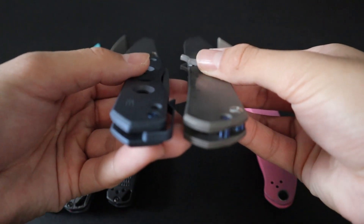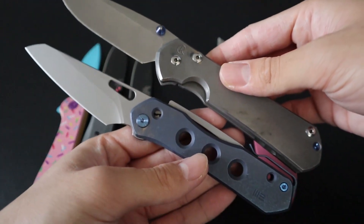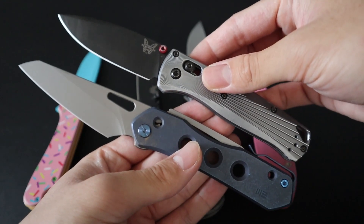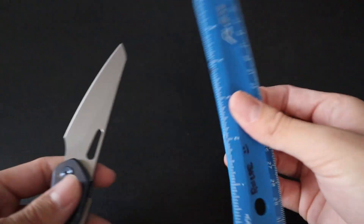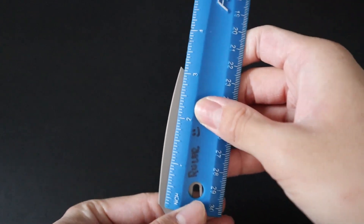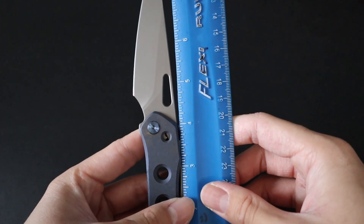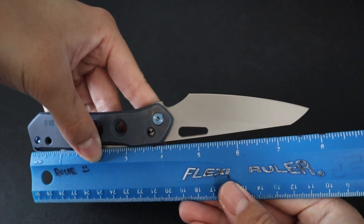The handles aren't as big, nor are they as thick as the Sebenza, but the overall length is almost comparable. Side-by-side with the full-size Bugout, it's also pretty comparable, but the Bugout is slightly smaller. Comparing it up against a ruler, the sharpened blade length comes in a little over 3 inches — about 3 and a quarter inches. In terms of overall length, from blade tip to the back of the handle, it comes in around 8 inches long.